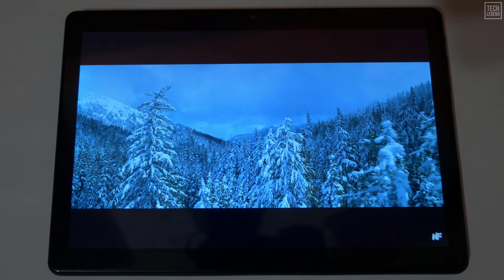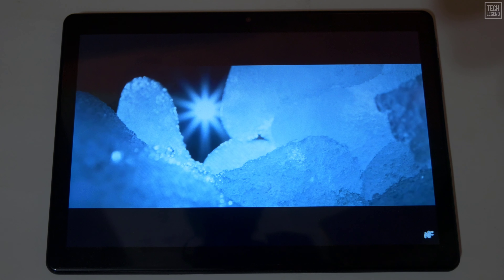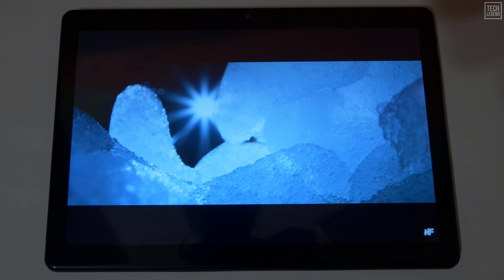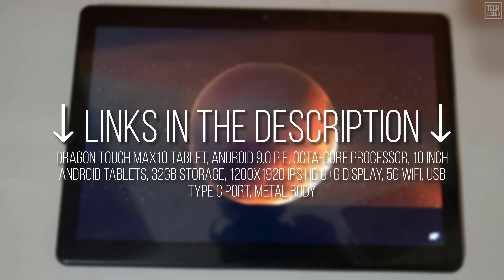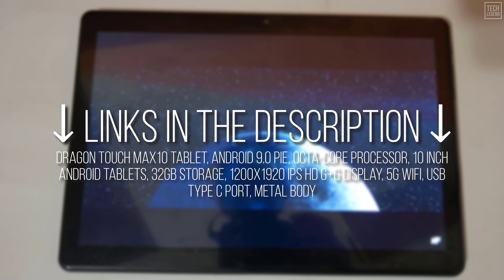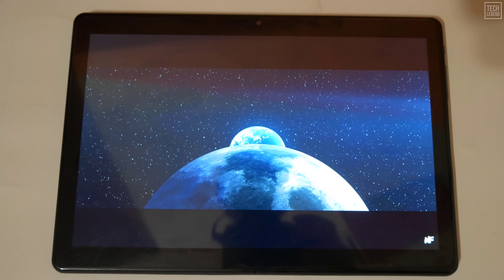Welcome back everyone to the TechLegend YouTube channel. In today's video, we are reviewing the Dragon Touch Max 10 Tablet. As always, you can find the links to the products mentioned in this video right in the description and in the pinned comment down below. Without further ado, let's get started.